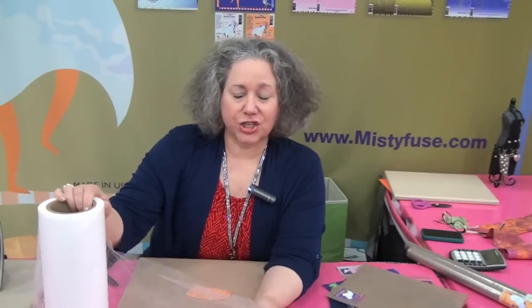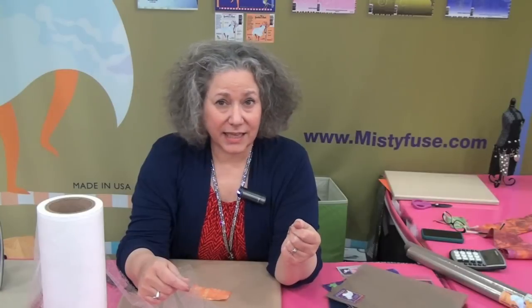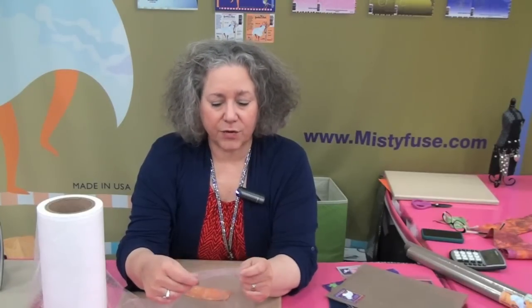This is Misty Fuse. It's the sheerest, lightest fusible available. We worked with a chemist because we wanted something that was a green product with a small footprint, and that would be good for quilts. It wouldn't gum up in your quilt, it won't turn to sand later, it ages well. It's got great properties — it doesn't change the hand of the fabric.